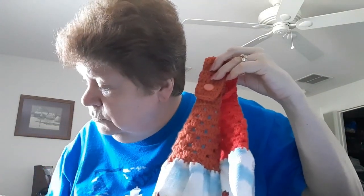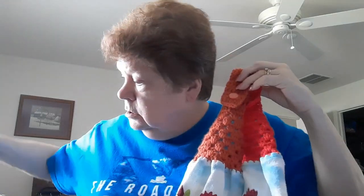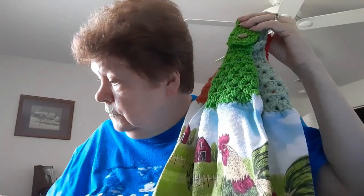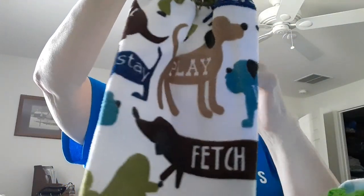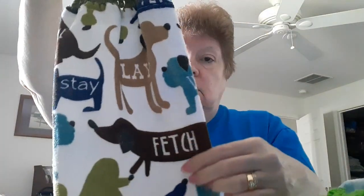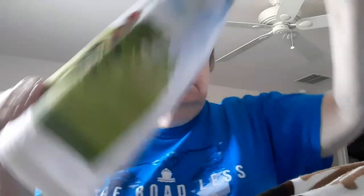There are several more rooster towels, and then I found these dog ones. This is a really nice tea towel - you know the Pantry tea towel - I saw it at my grocery store and thought it was so cute. It says: fetch, play, stay, bark, sit, roof. I thought that was cute. There's another rooster and another dog one that's kind of a light blue with a little bit of teal.